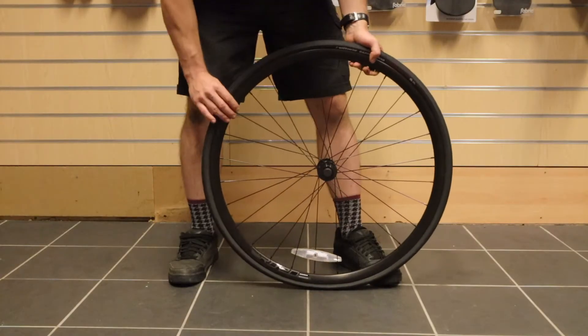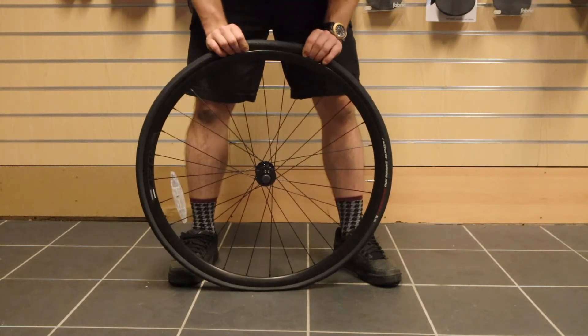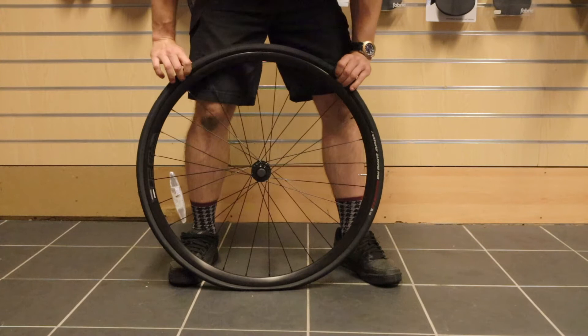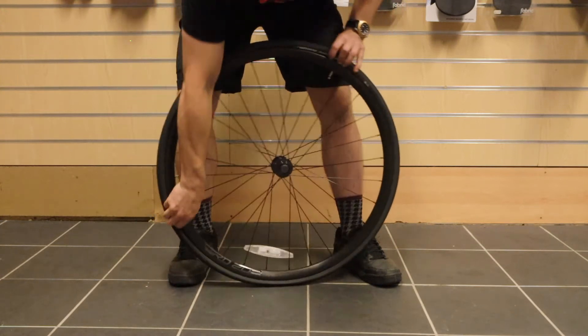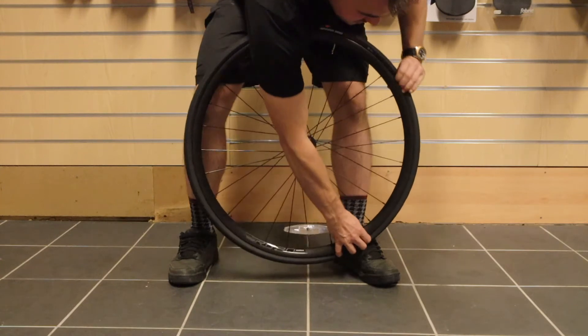Starting at 90 degrees from the valve, we're going to push the bead of the tire into the center or well of the rim all the way around. You should be left with a baggy section of tire about 90 degrees from the valve hole.